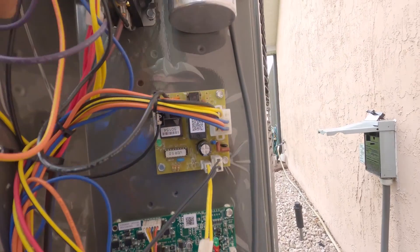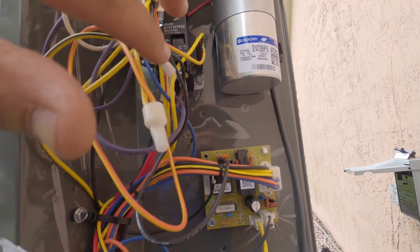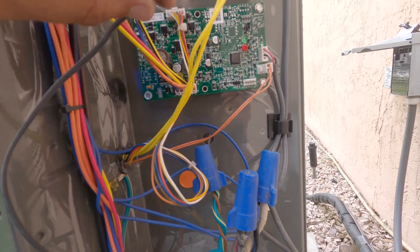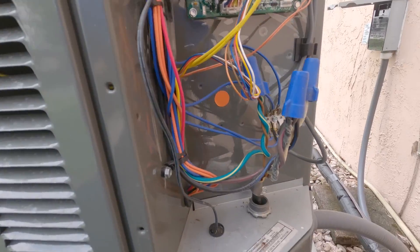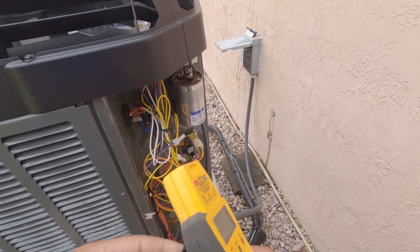I'm gonna test the capacitor while I'm here doing the maintenance. I'll be cycling the unit on and off, checking the refrigerant, all that good stuff. And I'm gonna check a few components to ground and see what happens.